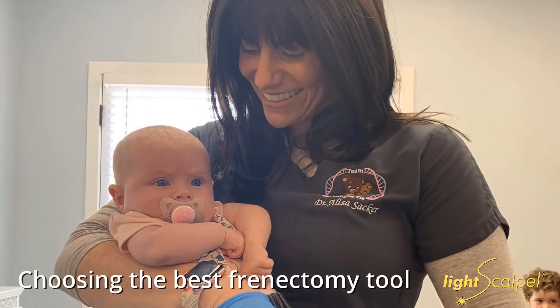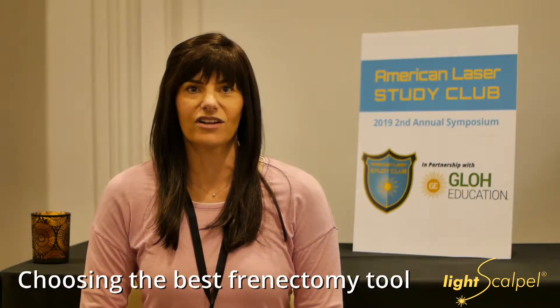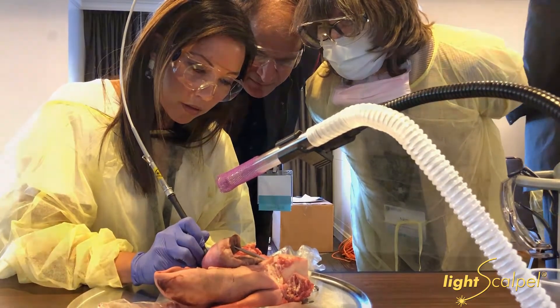Going into private practice, I did my homework — went to other places and tested out other lasers, and had laser representatives come to me so I could try their machines. The CO2 definitely had the best results from what I had experienced.